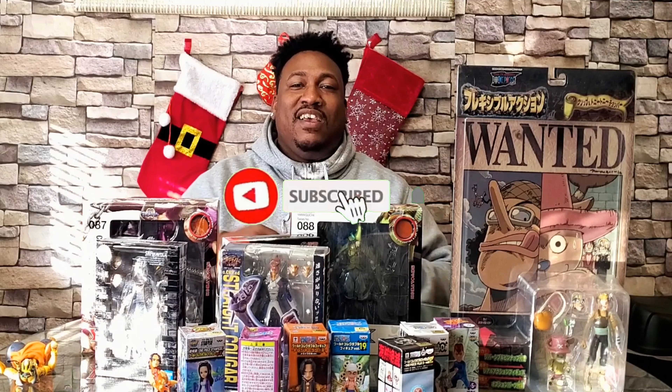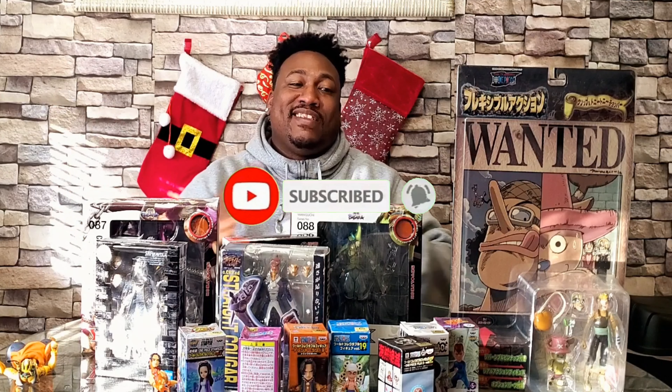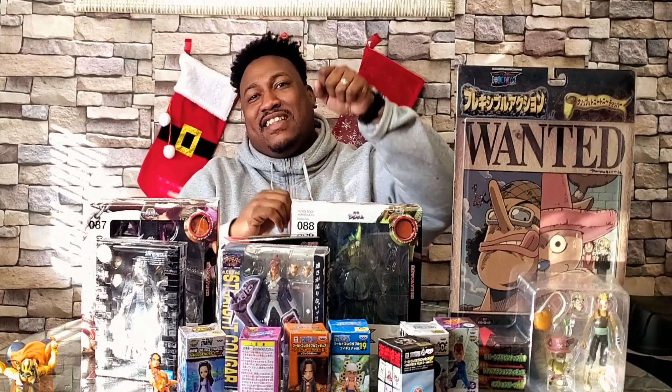I'm gonna be having a lot of videos coming your way. I'm gonna try to do one every week — y'all know kit bashing takes a while, but I'm gonna try to hustle and put them out. Thanks for watching, I appreciate the support on my Instagram and YouTube. Make sure you guys like and subscribe, hit that bell. I'll holla at y'all later.